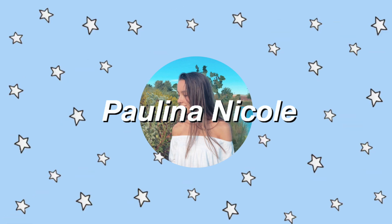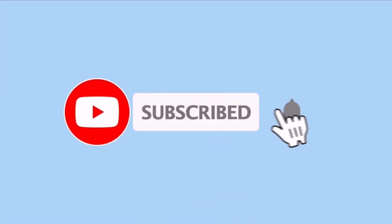I just finished a workout circuit that I've been working on for a while. Hey everyone, it's Paulina. Welcome back to my channel, or welcome if you're new.